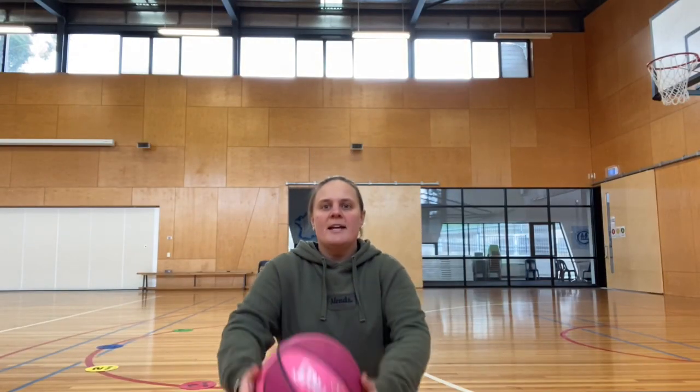Next we're going to play a game called Horseshoe. In this game you need five points or marker cones. I've got numbered dots one to five, but most likely you won't have those at home — and that's okay. You can just use five teddies and give them a number: one, two, three, four, five.